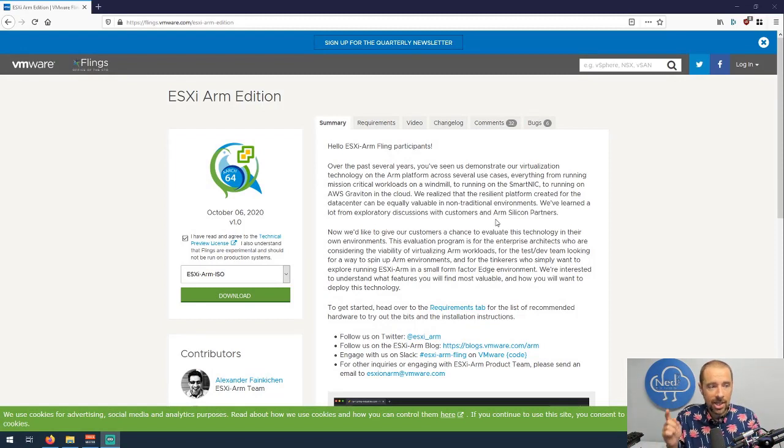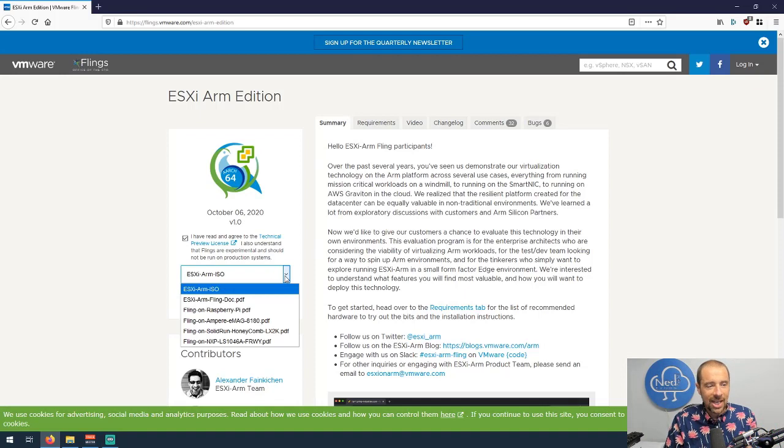You'll also need a network connection, which you probably already have. Let me share my screen — this is the official fling page for ESXi ARM Edition. A couple things to note: you do have to agree to the technical preview license, and to download the ISO you'll need a My VMware account. Also — and this wasn't obvious to me — this little dropdown is where you find all the documentation for this fling. I searched all over the internet and the whole time it was right there below the ISO download.